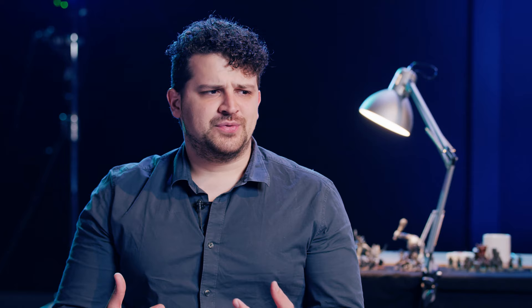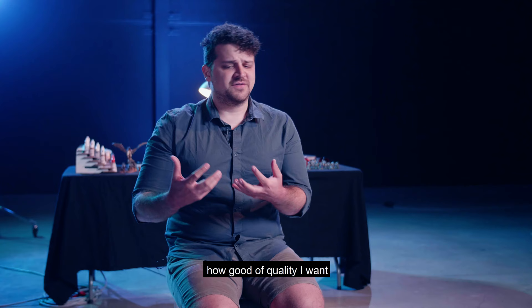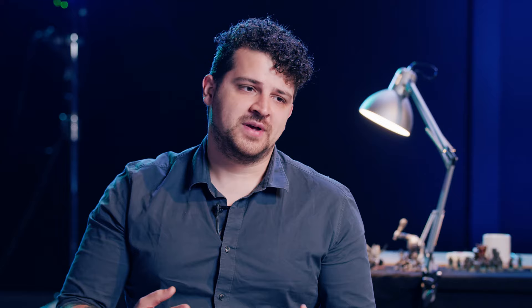The time I work on one miniature really depends on how good of quality I want. I can spend like a few hours on a whole army, or I can spend like 18 to 20 hours on one hero. It's all about the quality you want to achieve.